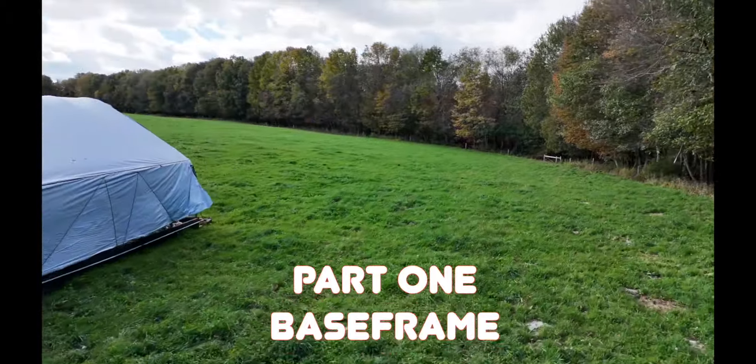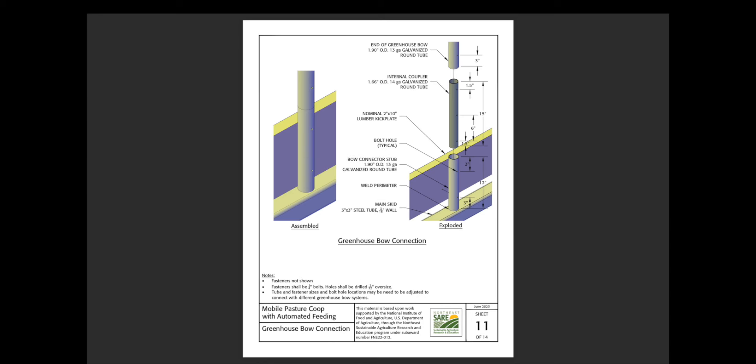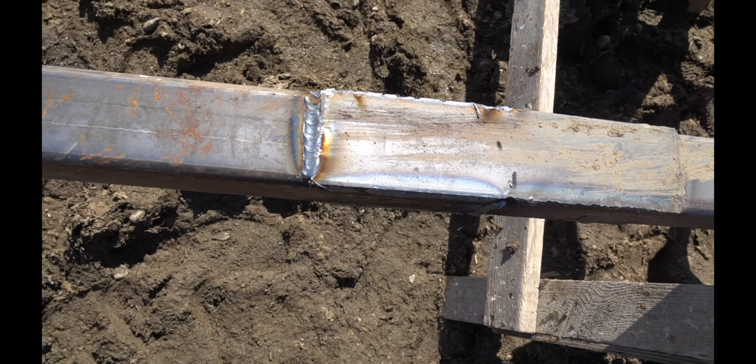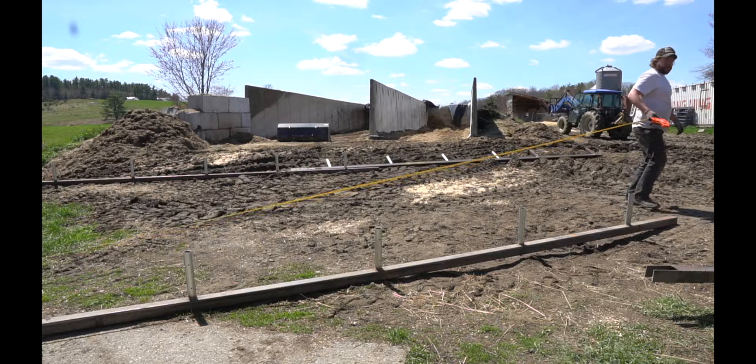Welcome to part one of the OpenCoop build series. We'll be talking about sizing your structure, the metal needed for the base frame, welding and prepping the base frame for the greenhouse structure, a layout of the base frame, and the installation of the greenhouse onto the base frame.